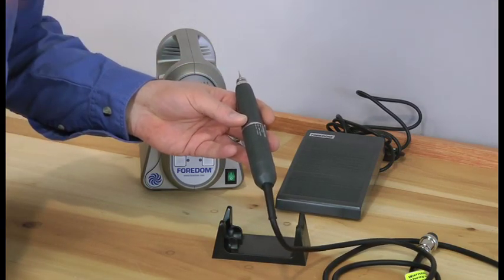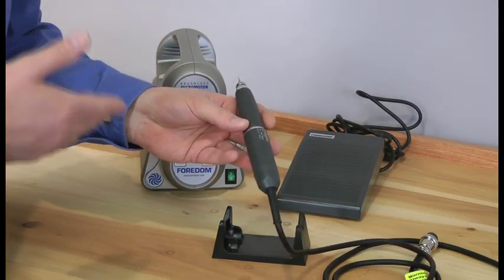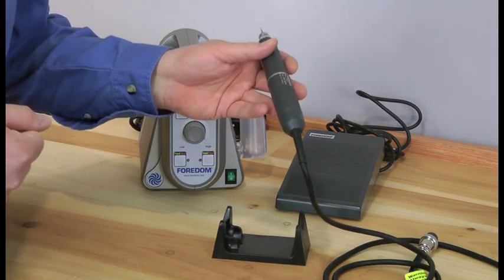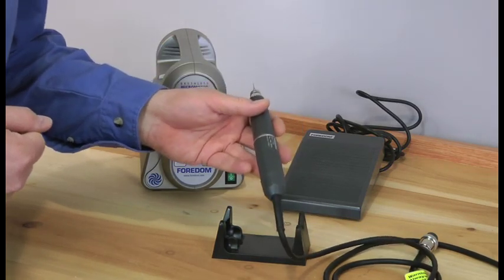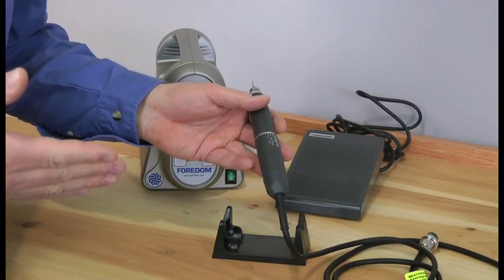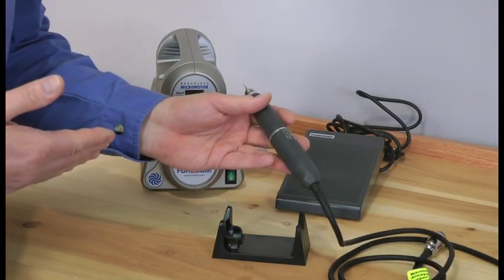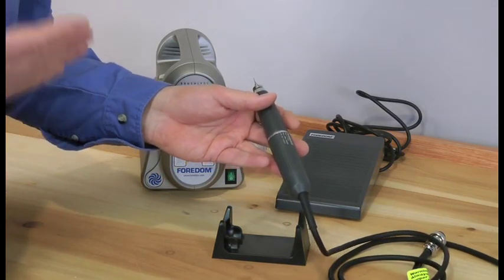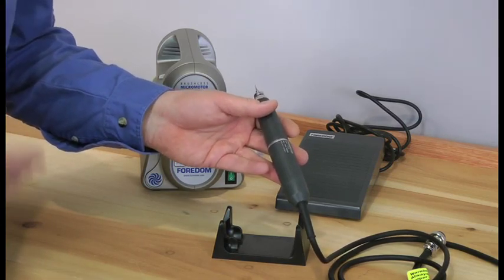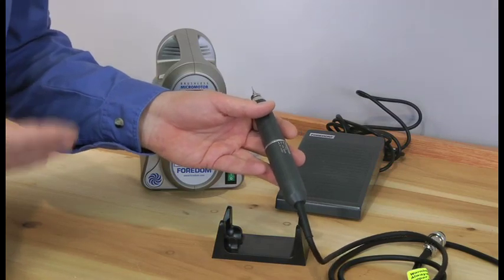They tend to be higher power for the same size and weight motor than the motor brush type. So you've got a little bit more of a compact, lighter weight handpiece compared to the other ones, with a lot more power. They also tend to run faster — this one goes up to 50,000 RPM. This handpiece has a speed range of 1,000 to 50,000 RPM. And the faster you go, the smoother your cuts. It's almost like writing with a pen.